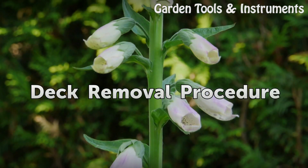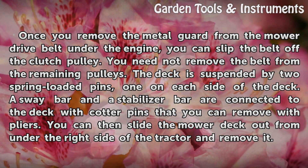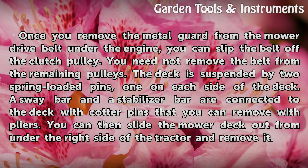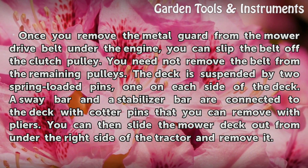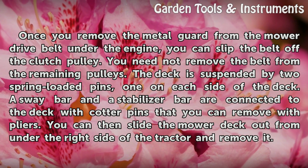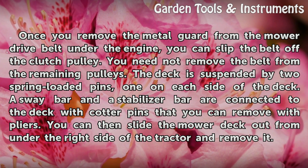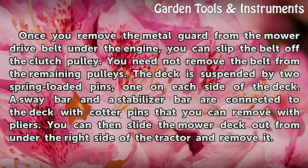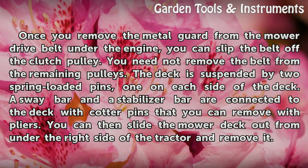Once you remove the metal guard from the mower drive belt under the engine, you can slip the belt off the clutch pulley. You need not remove the belt from the remaining pulleys. The deck is suspended by two spring-loaded pins, one on each side of the deck. A sway bar and a stabilizer bar are connected to the deck with cotter pins that you can remove with pliers. You can then slide the mower deck out from under the right side of the tractor and remove it.